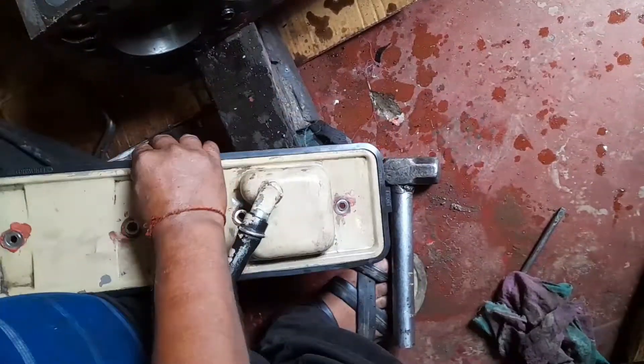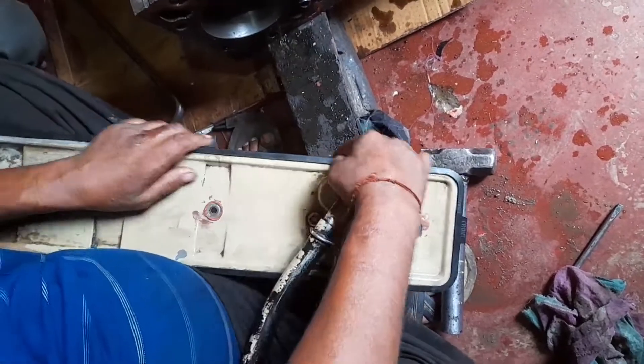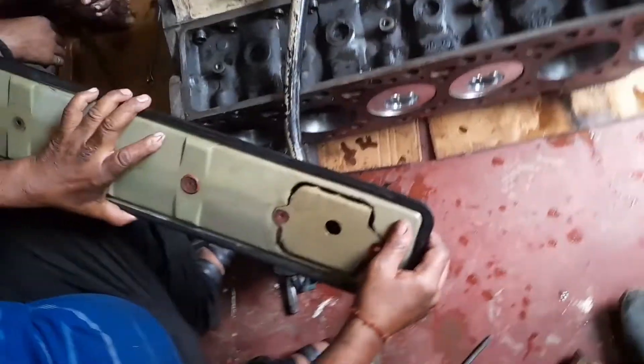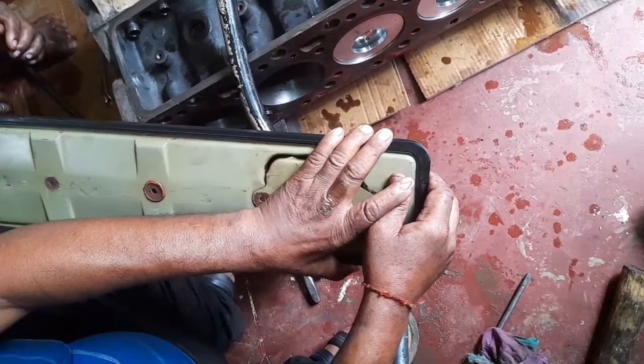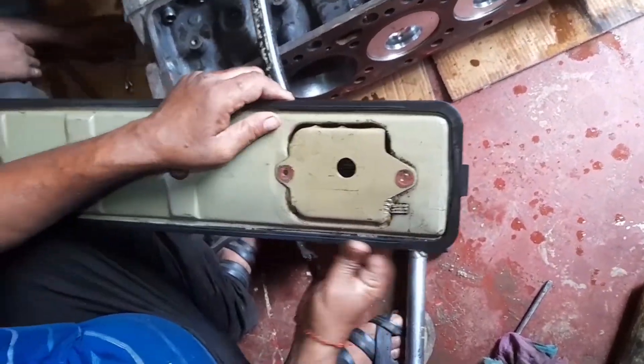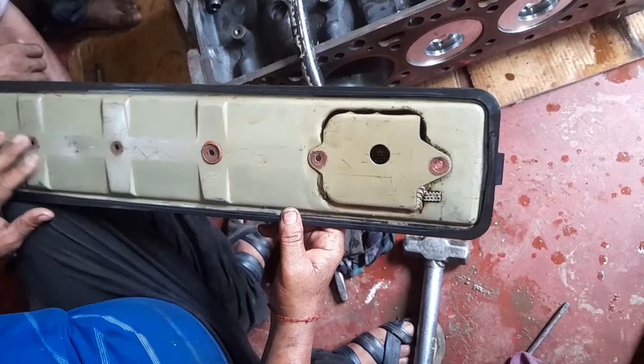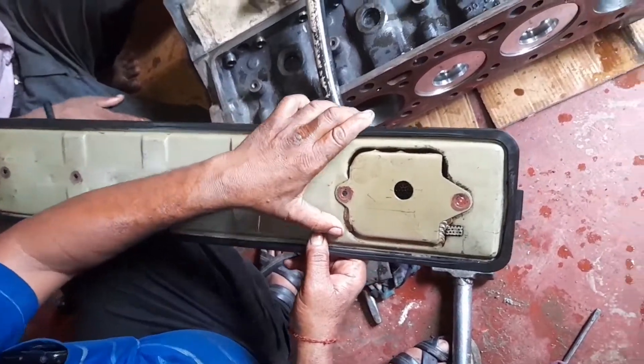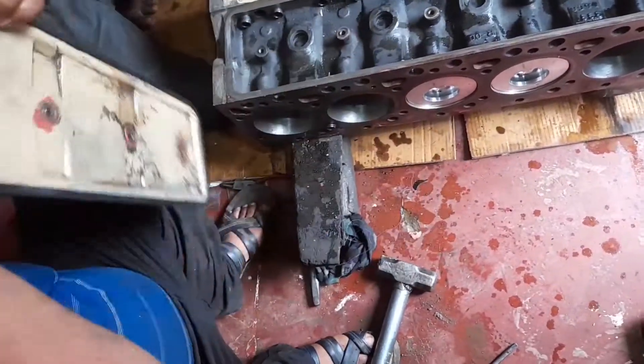Confirm the fitment because this is a rubber gasket, so first we confirm it is not away from the original position, then we can fit the inspection plate.